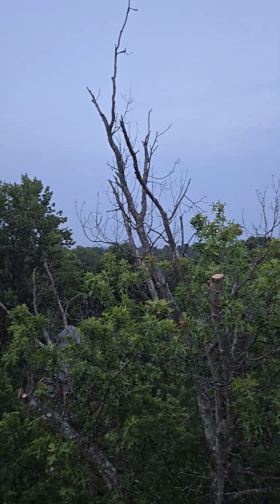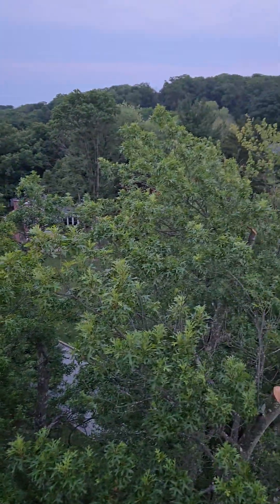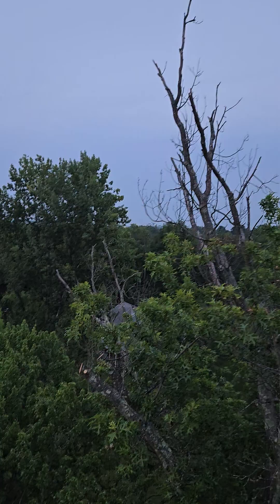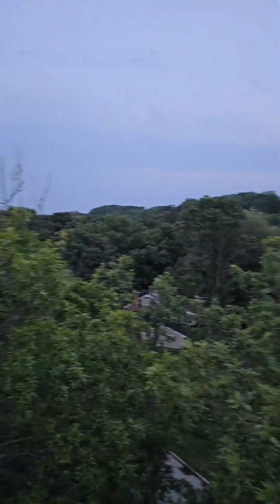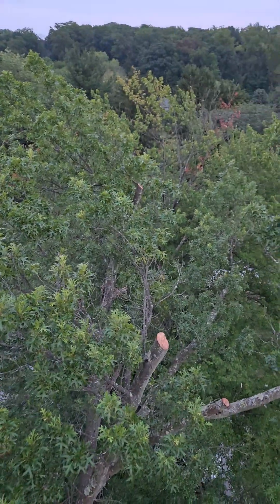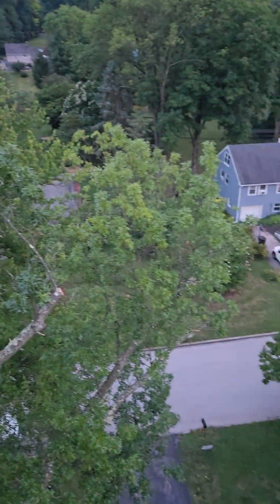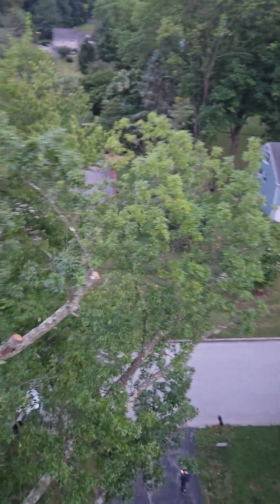These old mature trees — just an old oak, big old thing. No doubt it's got bacterial leaf scorch. And you can see those little dead sticks over there. Well, this whole top of this tree was all full of dead sticks. And I'm cutting it all back down to the live stuff, and maybe a little bit more, taking weight off some of those branch tips.